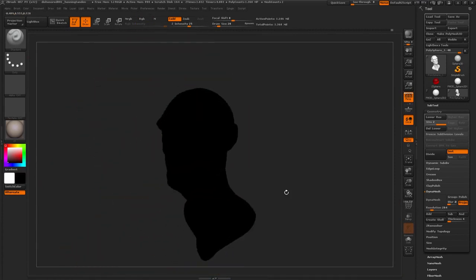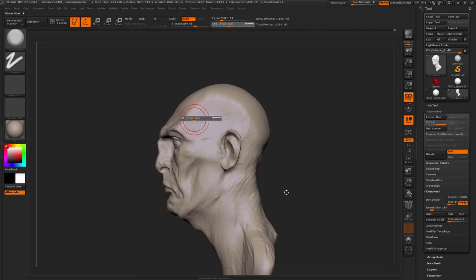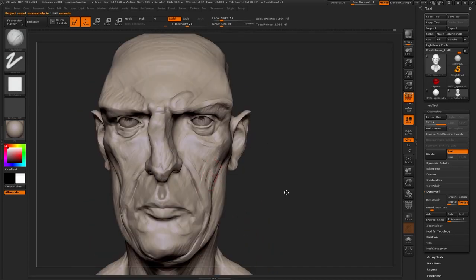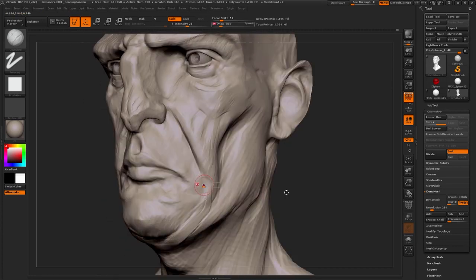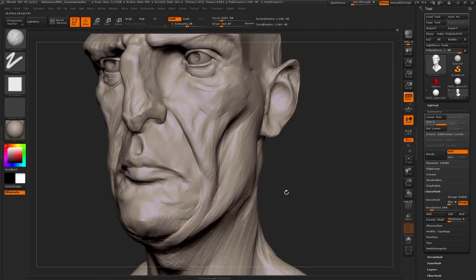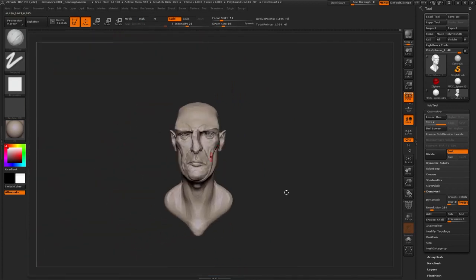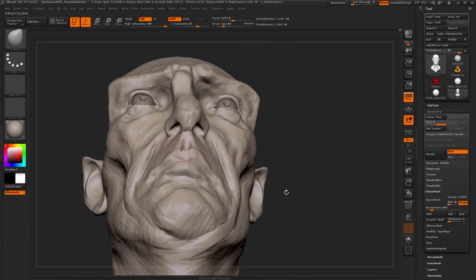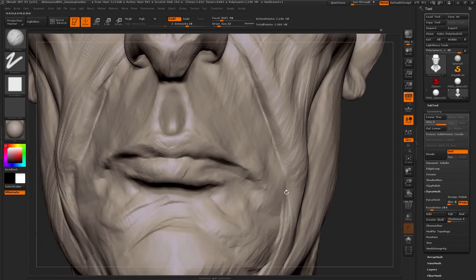One thing to note about the eyes is that people don't realize this often — the inner part of the eye, the one that sits closest to the nose, actually sits quite far in the face, in the skull. A lot of people struggle with anatomically fitting the eye in the face. So if you just push that back a lot further than you actually think you'd need to, that tends to make it fit a little better.